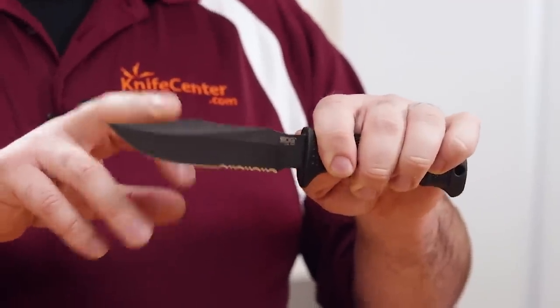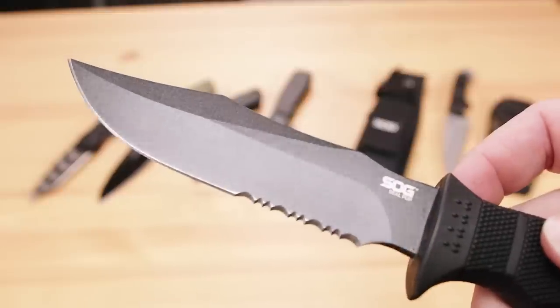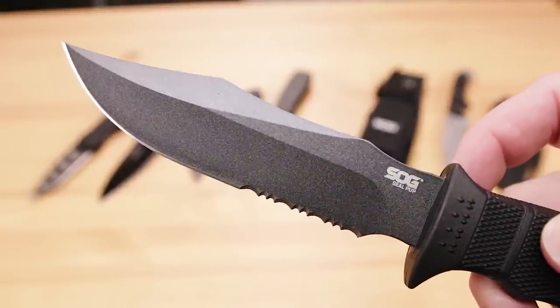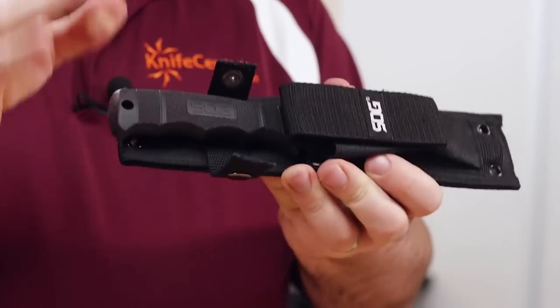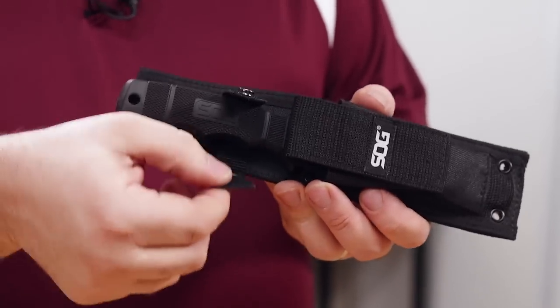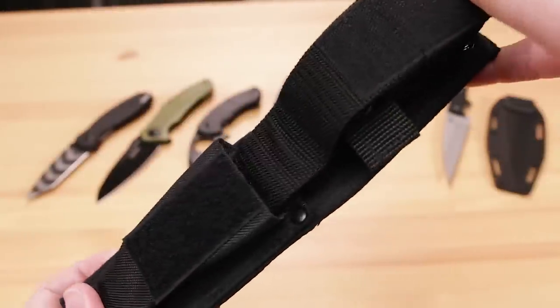We've got a sub-five-inch blade of AUS8 steel, and it features a coating as well. Unlike some coatings that add a lot of texture, this is actually very smooth, so it's not really going to impede your cutting efficiency all that much — in fact, it actually looks and feels an awful lot like Teflon. This knife comes with a very sturdy nylon sheath, which has a loop designed to hold the handle in place that features both a snap as well as Velcro. We also get a nice Velcro pocket on the front of the sheath for storing items such as a sharpening stone, fire starting kit, or any other sort of small gear.